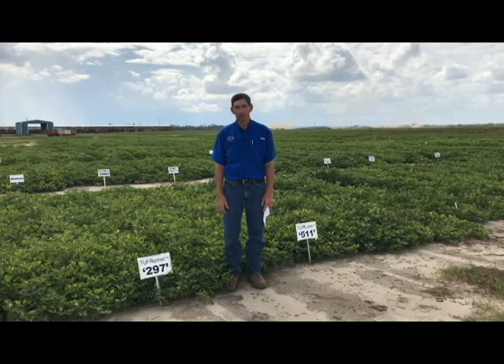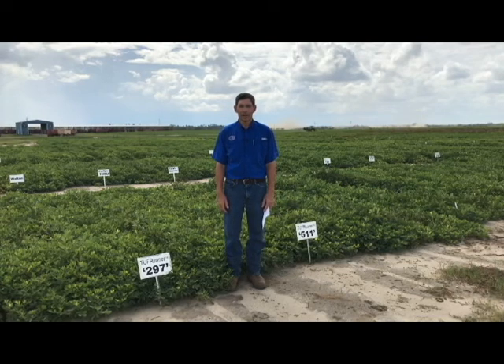They also have pretty good seed vigor. Their seed size is large, like O6G, so you're going to have roughly the same seeding costs. That's not going to be true with some of the other varieties that have smaller seeds — you wouldn't need as many pounds per acre to get the same plant stand.